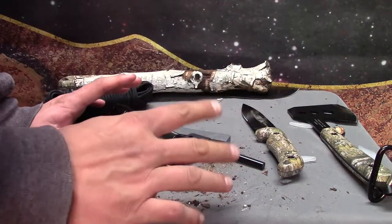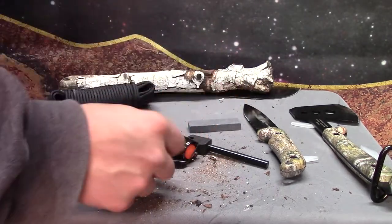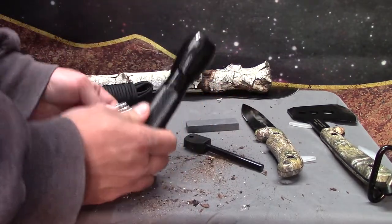Before I get to anything else, it comes with a sharpening stone, because you're probably going to want that in order to sharpen things. Let's go ahead and see how well this flashlight works.